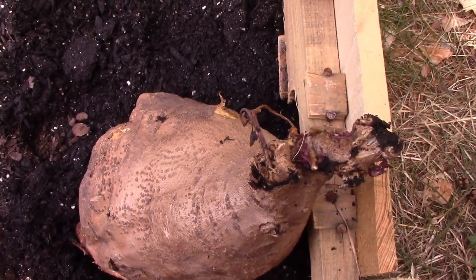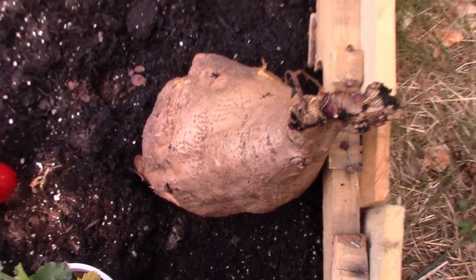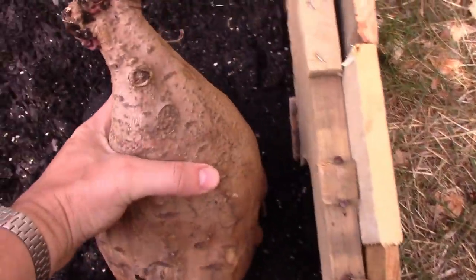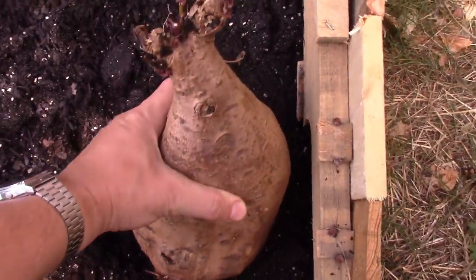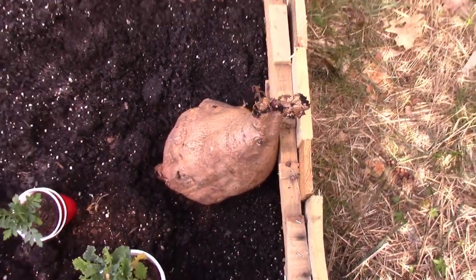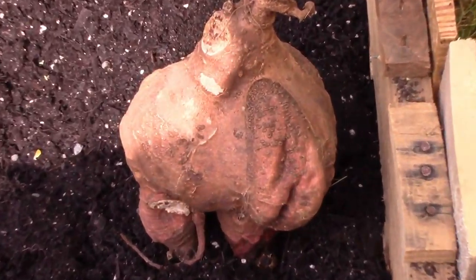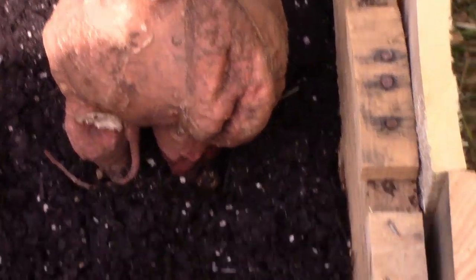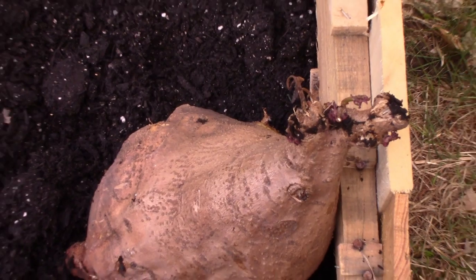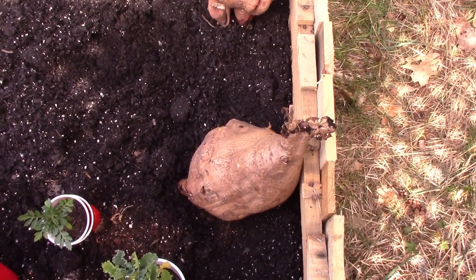The downside to giant potatoes is they take a long time to cook. This thing is the size of my head — it's pretty much uncookable. So what you have to do is cut it up and dice it anyway, so you can't really use them as regular potatoes. And the smaller ones usually taste a little better. But if you just want to grow them for sheer audacity, that's the way to do it.